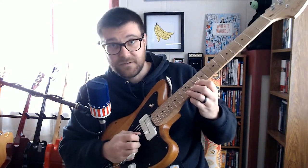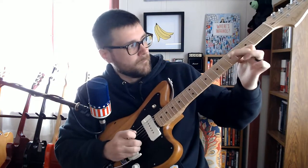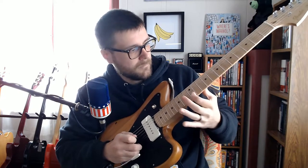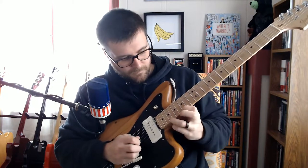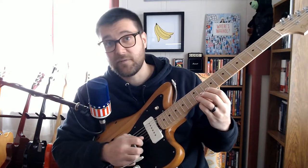The solo starts — first note you hit is a hammer-on on the B string from an A to a B on the 12th fret.